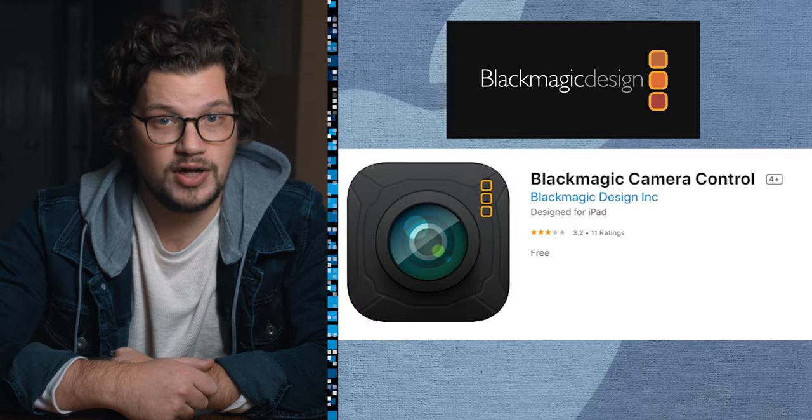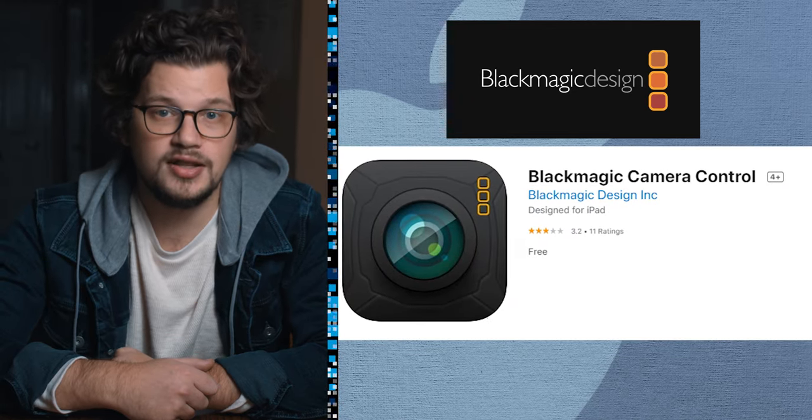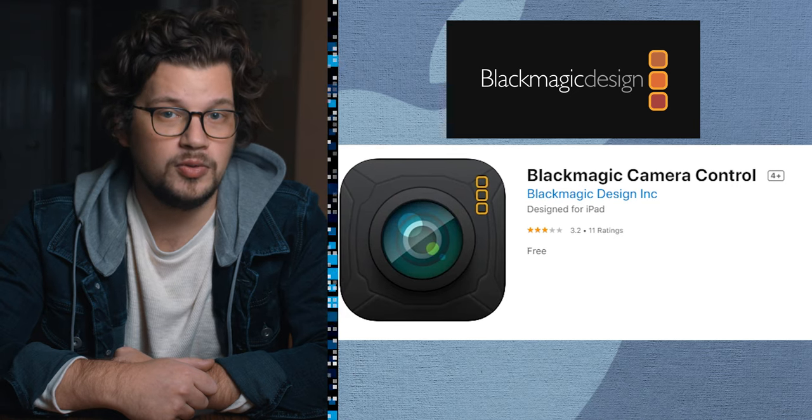So which devices is the Blackmagic Controller app even available for and where can you find them? Let's start by taking a look at the devices from tech giant Apple. Blackmagic has actually created their own free app for Apple, which is already super convenient. The downside to this free app is that it only works on the iPad.